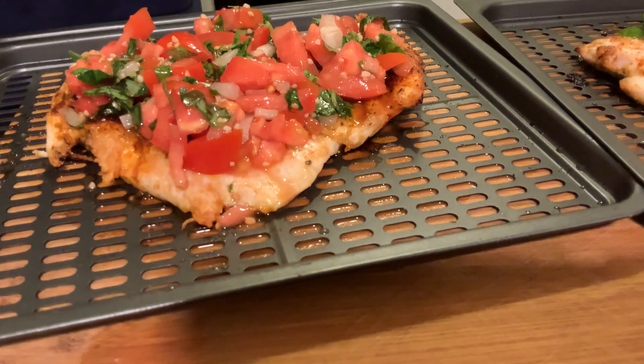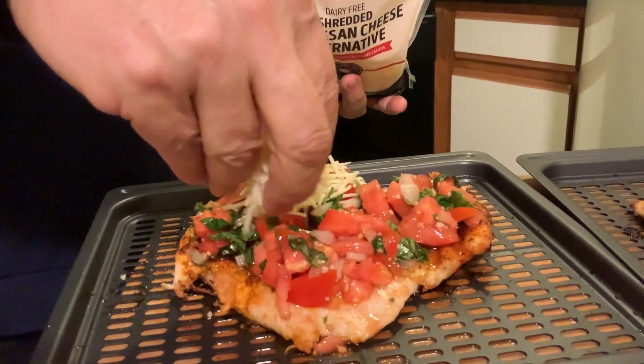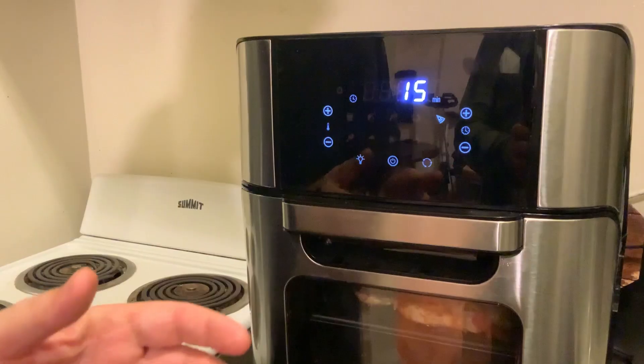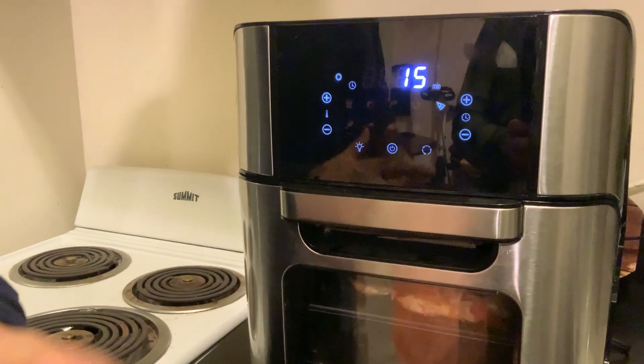Now we take the parmesan cheese and just sprinkle it right on top. We're going to put it back in the air fryer for about five minutes and it's going to melt the cheese and everything comes together.